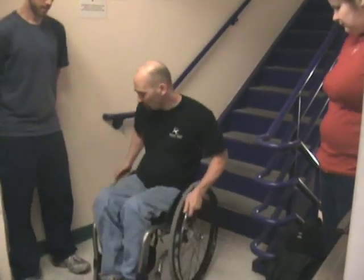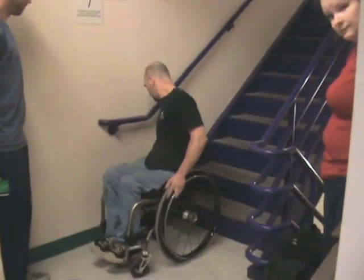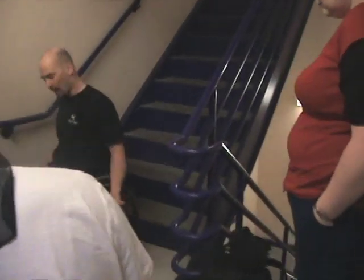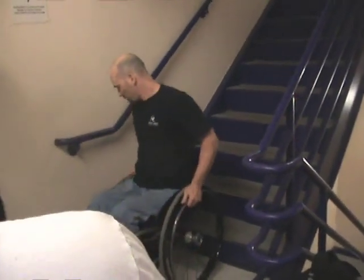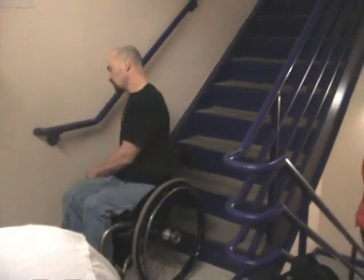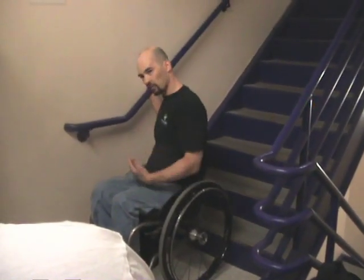The key to stairs is having the ability to balance on a step. You can balance on a step and rest. Basically what I'm doing here, I'm backing up and being nice and parallel. It's about six inches away. You don't want to be too close, and you don't want to be too far away because then you can't fit your arms.